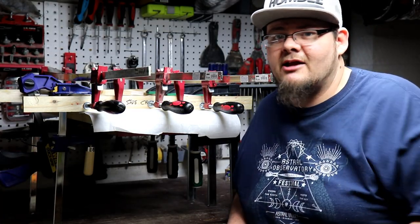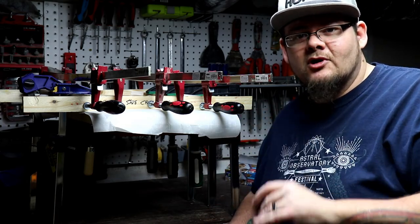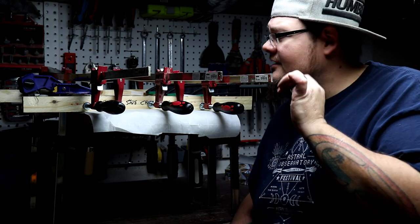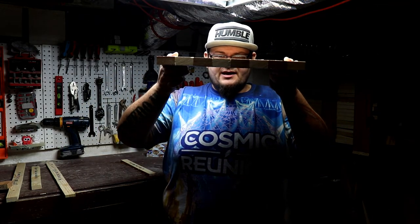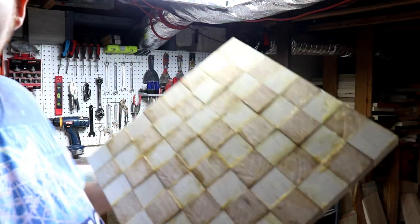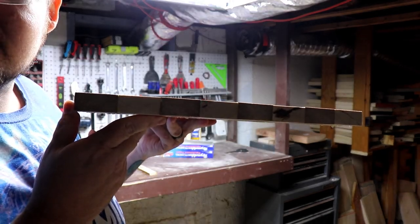Looks like I got the glue-up done just in time — the battery on the camera's about to die. It's a little bit of a pain to glue one of these up and get all the clamps on there, but we got it. This should give us a pretty flat board, though it'll still need some work done to it. We're just gonna let this sit for the night, let it dry, and get back tomorrow. Here we are back for day three. I've already taken all the clamps off. We're left with a nice flat board as far as level goes, but if you get closer you can see all this glue, and we've got some peaks and valleys — that's always gonna happen. It's messy and doesn't look great other than the fact that it is nice and flat.